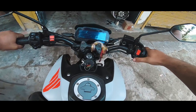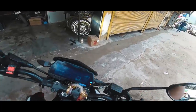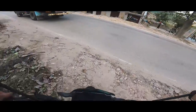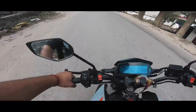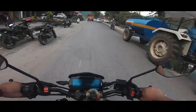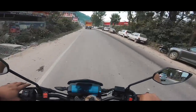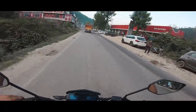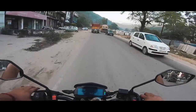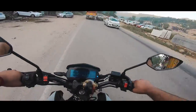The MT-15 is good for daily commute. But for my height, it feels a little short on top. It's not that easy to handle, but overall it feels short. And for these reasons, I prefer the Yamaha R15 V3.